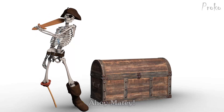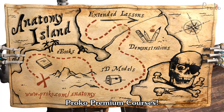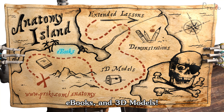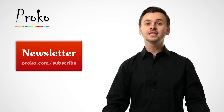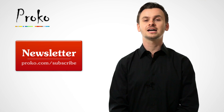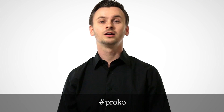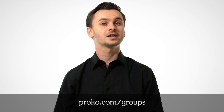You know the best choices in the land? Proko Premium Courses! You get extended lessons, more demonstrations, ebooks, and 3D models. Go check it out at Proko.com. If you liked this video, share it with your friends. If you want to be updated about new videos, click the subscribe button or go to Proko.com/subscribe. If you're posting your drawings on social networks, use the hashtag Proko or post them in one of the Proko Facebook groups at Proko.com/groups.